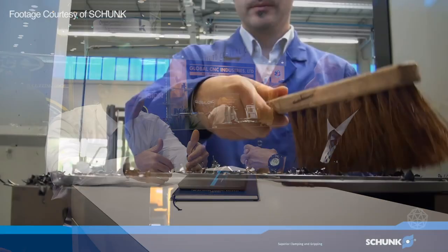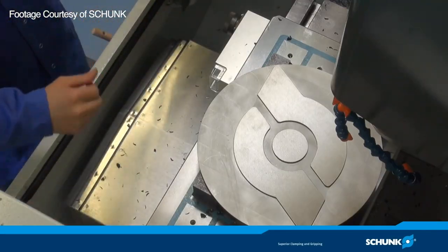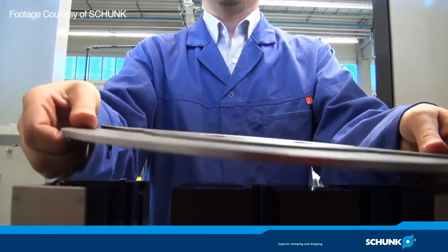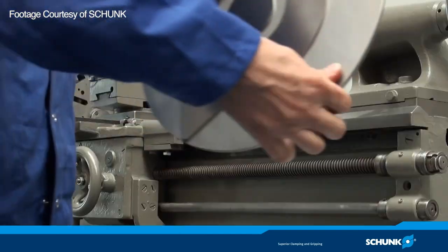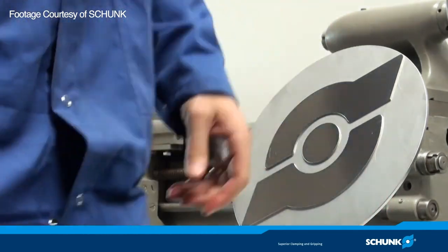If you look at wing ribs or any kind of structural part for the wing, not only is the part really difficult to hold, but you're also machining like 95% of the material away. So for structural components in particular, what we do is sometimes prepare the first operation to make clamping pins on the bottom side of it. And that really serves to reduce the vibration in the middle of the part.